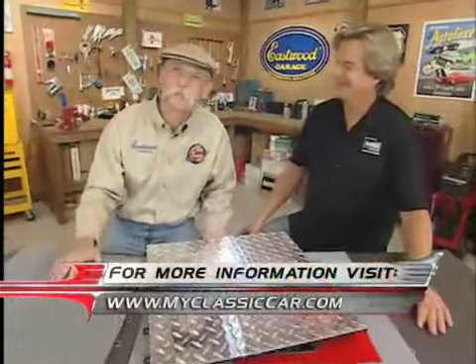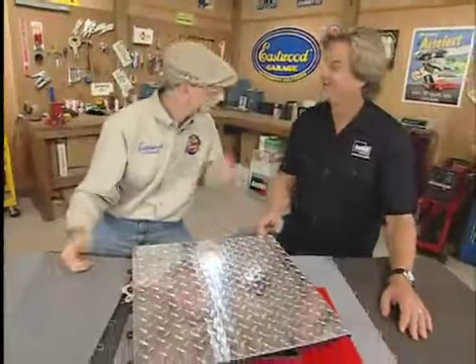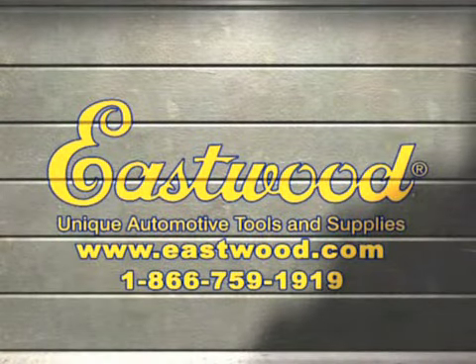If you want to learn anything more about this great Racedeck modular flooring, log on to myclassiccar.com. Working on anything new? Oh yeah. Can you tell me about it? I'd have to kill you. I hate it when that happens.